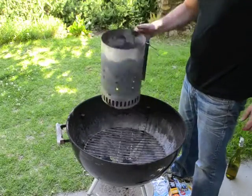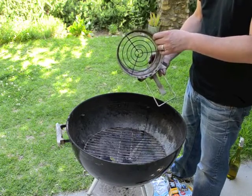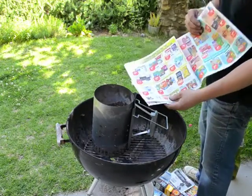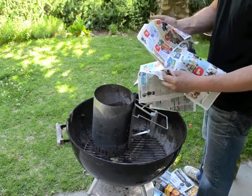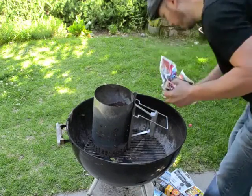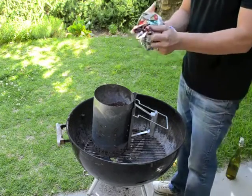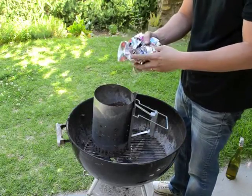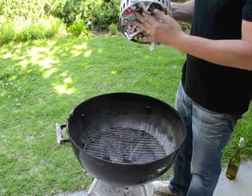To start, before you put any charcoal in the chimney you're going to put your fuel source — usually newspaper — in the bottom. All you really need to do is take a few large sheets of newspaper, two or three large sheets, wad them up, and separate them. You don't want them too tightly packed together or else they won't get oxygen and won't burn very well. Wad them up, separate them a little bit, and put them in the bottom part of the charcoal chimney.